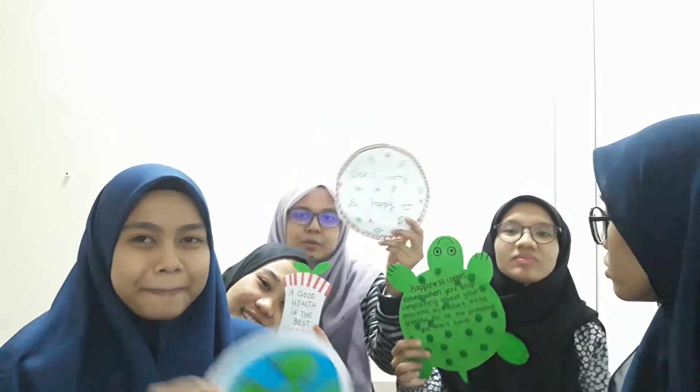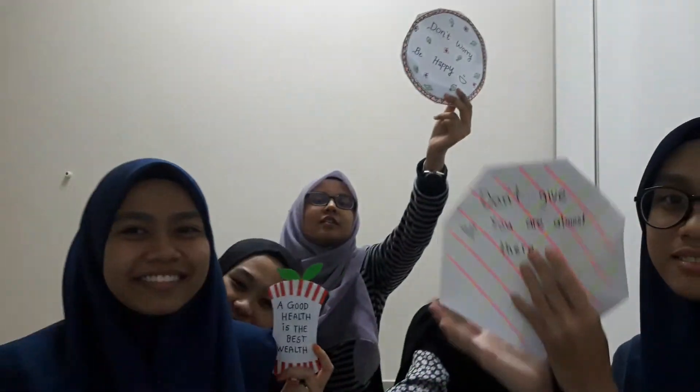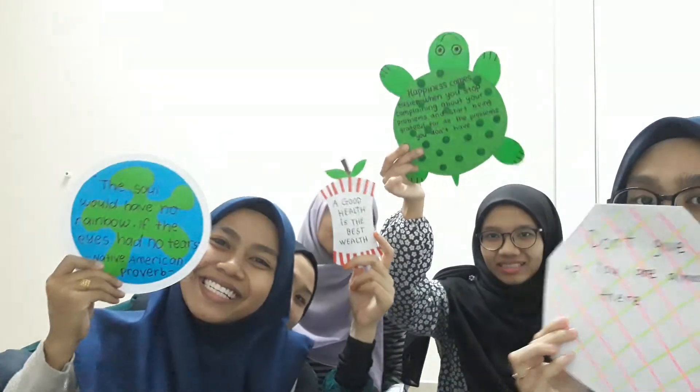I think that's all for the last discussion. Okay, lastly, please show your paper plates. That's all from us. Thank you, Sir Adria, for your time, and we hope we can pass this subject. Bye!